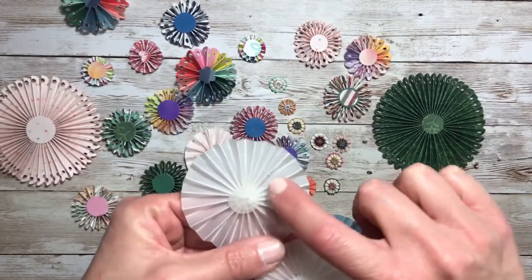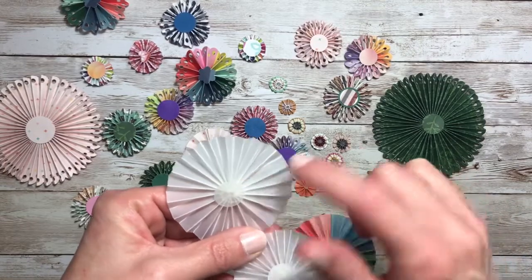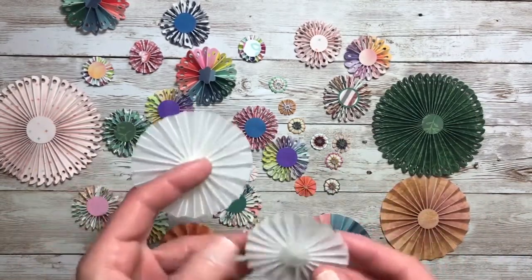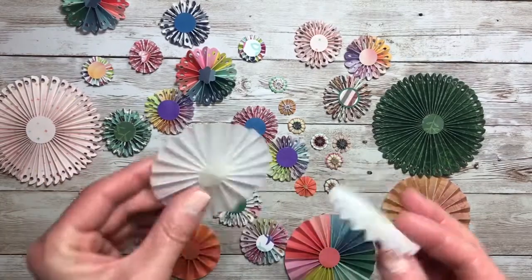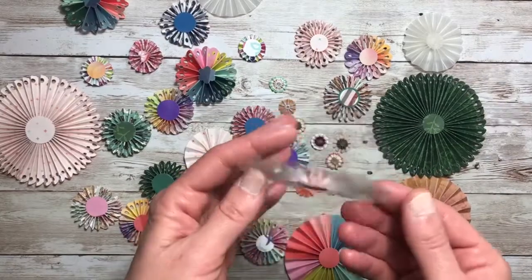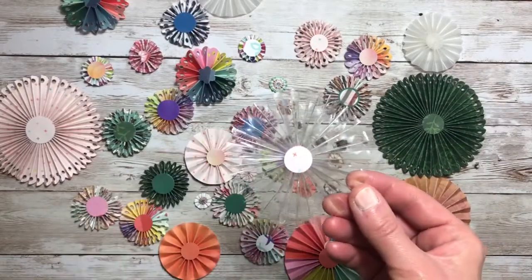In addition to these I also created some vellum rosettes, and these are a little tricky. I actually put a hole in this one when I was trying to squirt the glue, so you have to be really careful when doing vellum. But I do like the look of them. And then I also tried my hand at an acetate rosette.